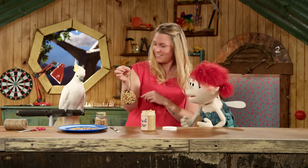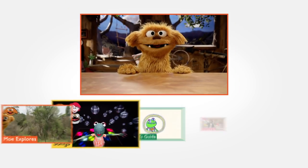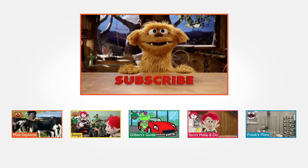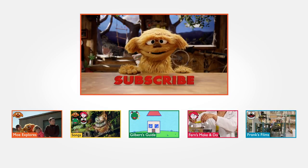Okay, what do you think Casper? Did you like that? Oh I sure did. Well if you'd like to see more, click subscribe. Yeah, it's down there. How does it do that?